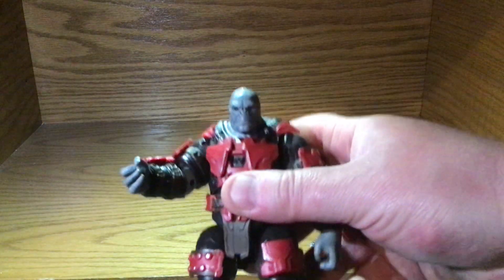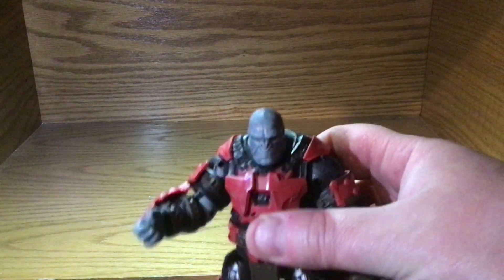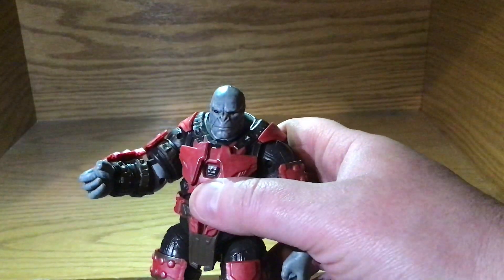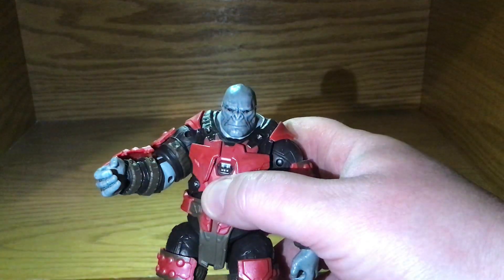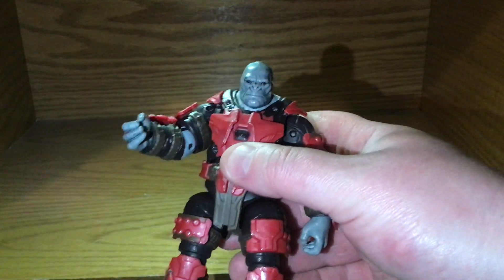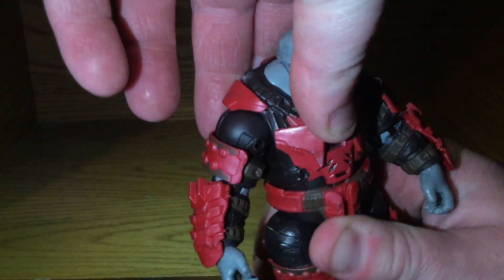I've heard other videos where people are saying that this looks like Craig — I don't know who Craig is, but that's what people are saying, that it's the unofficial Craig figure. His articulation is very limited.